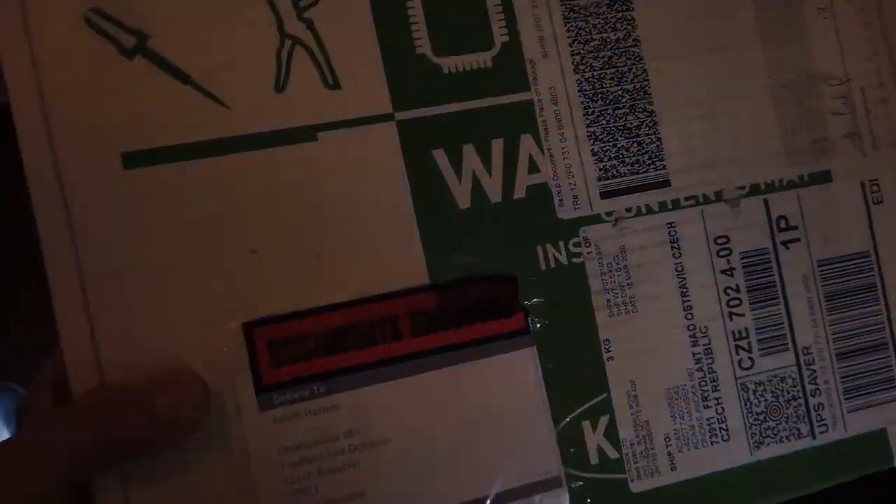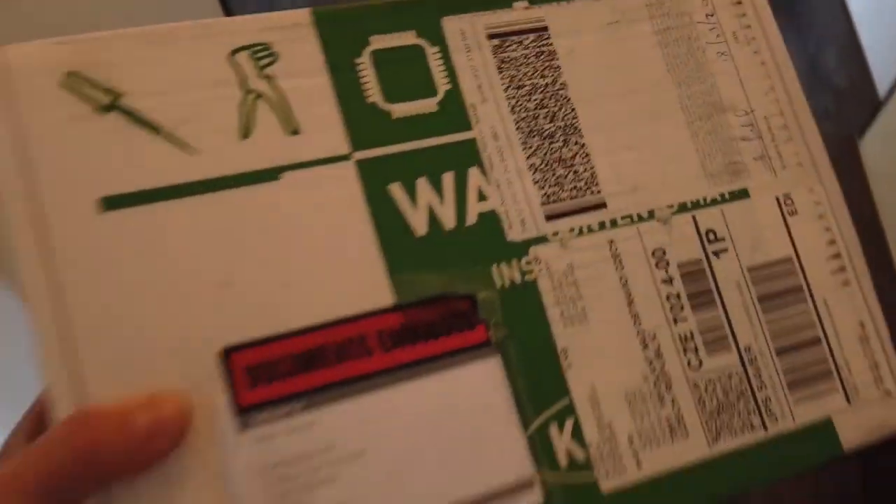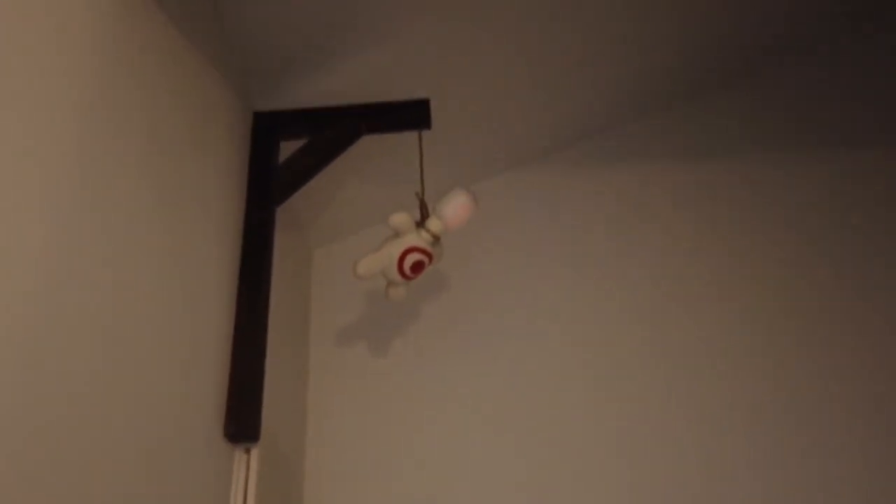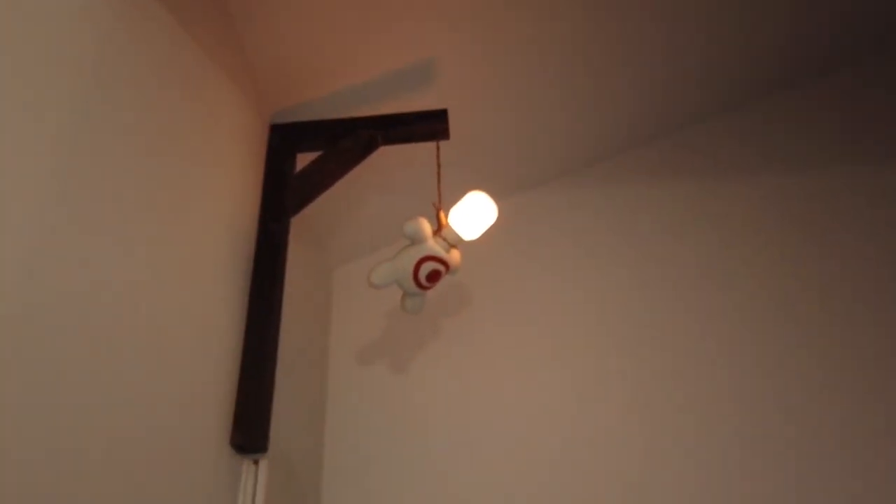I just got a parcel and I'm very curious. I live in a strange place. I'm in my colourful hallway upstairs. I order quite a lot, so I've got no idea what it is. Let's have a look at what it is.